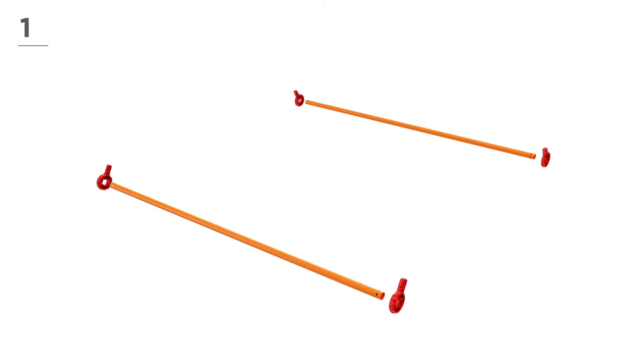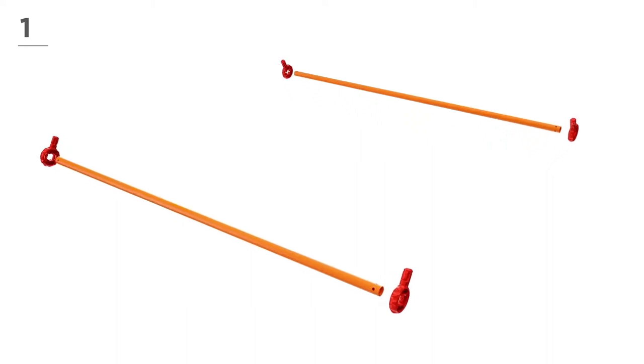Ready? Let's get started! First, begin to build the bottom with 2 orange poles and 4 red connectors. Snap and click the parts together, as shown here.